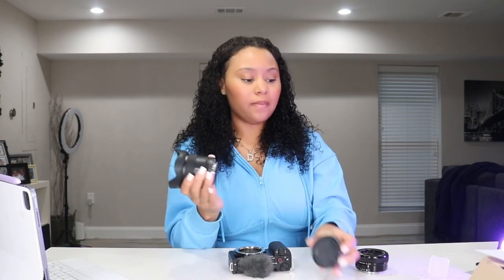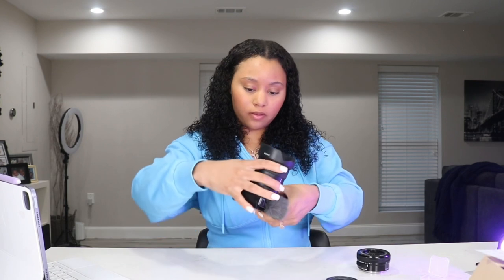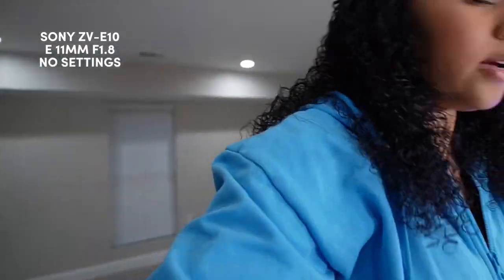Let's try the wide lens really quickly. I'm probably gonna have to buy a separate battery charger because I don't like having to charge it like that. This is what the wide lens looks like — oh my gosh, y'all, look how much space! The colors are just whoa. Let me walk outside with this — let me walk outside real quick.